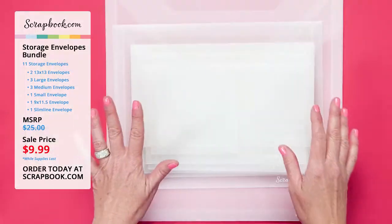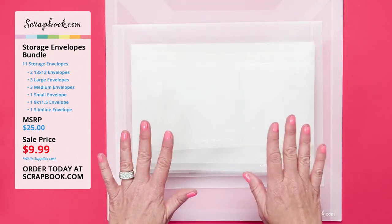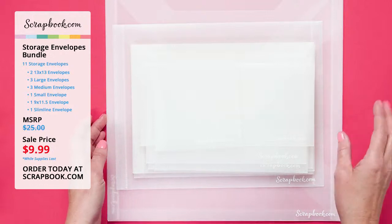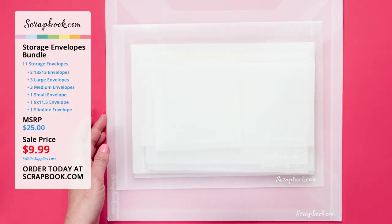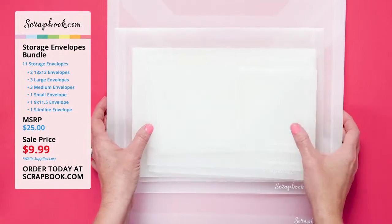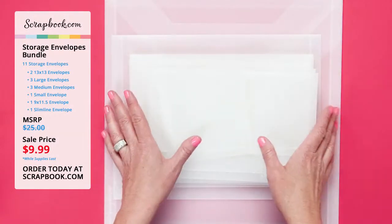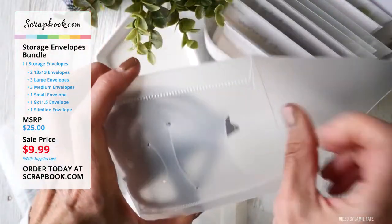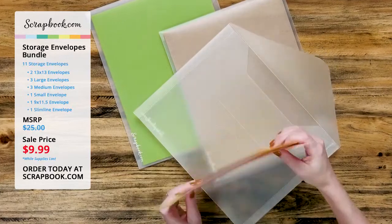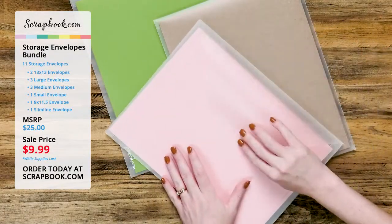What you get in this storage bundle is 11 different envelopes. The MSRP is $25, and it is a special limited time price of $9.99 — $9.99 for all of these storage envelopes. That is a great price, and it's a limited time two-day sale only, so be sure to grab one or two or as many as you need before they are gone.